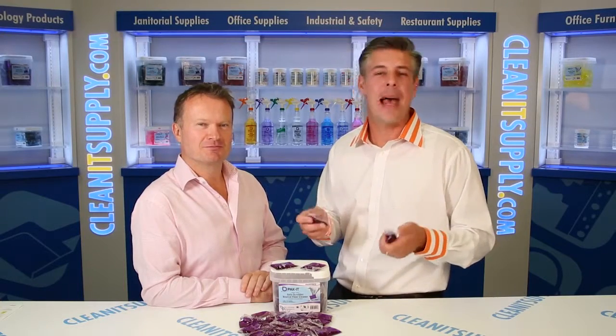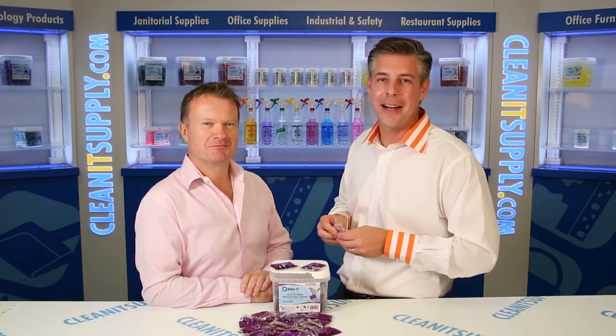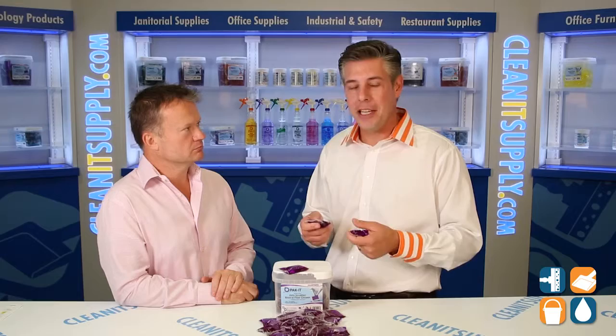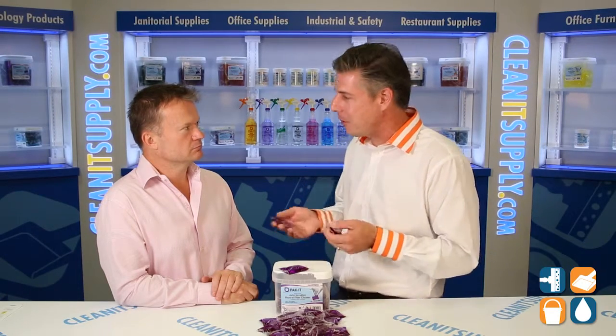This is Dan D on CleanIt TV, and welcome to the Packet 5687 Auto Scrubber Neutral Floor Cleaner, available at CleanItSupply.com. Here we have the Packet 5687 Auto Scrubber Neutral Floor Cleaner, and with us today is special guest Richard Higgs from Big 3 Packaging with his brand Packet. Richard, welcome to CleanIt TV.